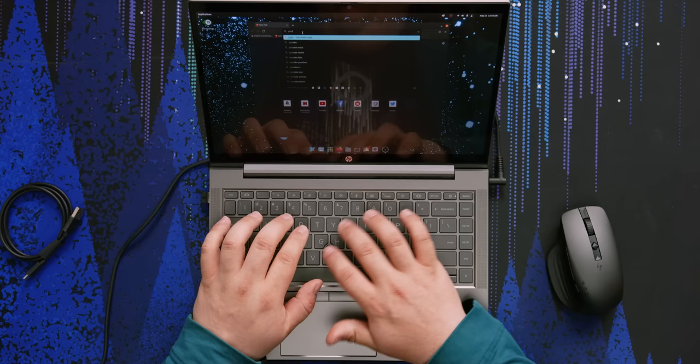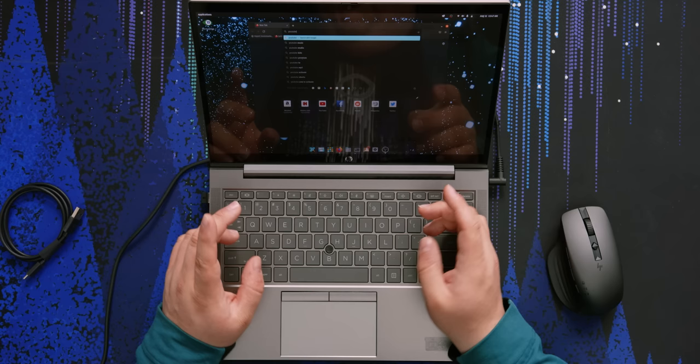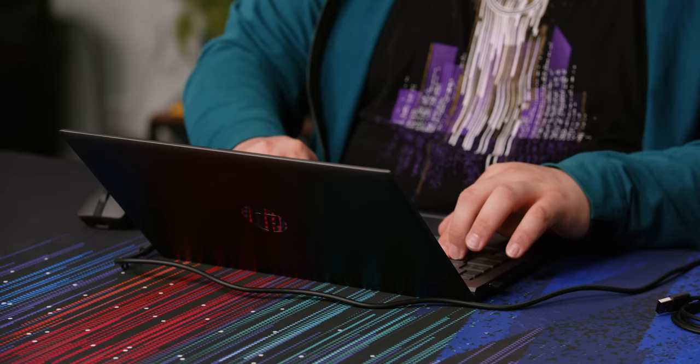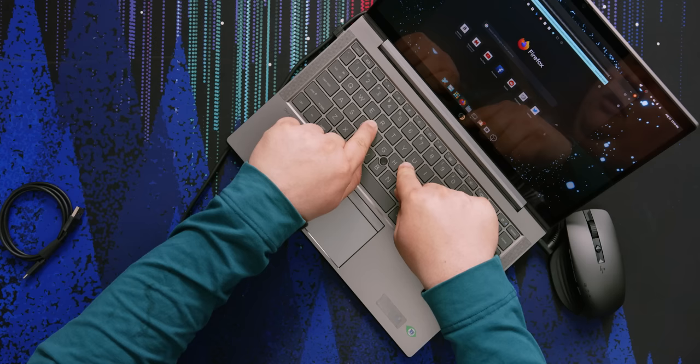The keyboard feels perfectly fine. The track point also feels perfectly fine — I have a good degree of control. It's not as fine as the touchpad, but it's faster control. The keyboard stabilization on the keys is pretty spot on; I can push right on the corner and it just goes straight down. This whole thing is made of metal — the only way to get it to flex is to really wrench on it. Under normal circumstances, you're not going to get any flex.